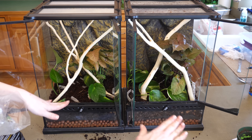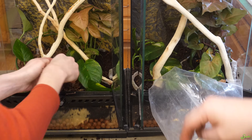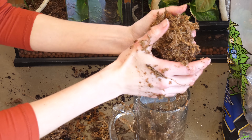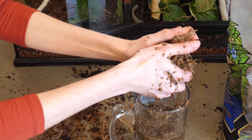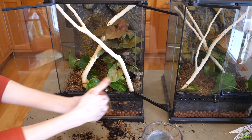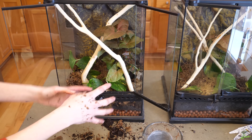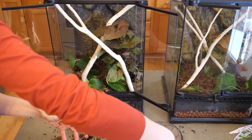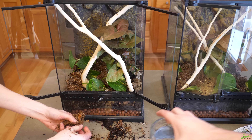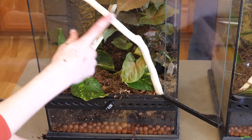The next layer is sphagnum moss on top of your substrate layer. We dip it in water to hydrate it first. The sphagnum moss helps insulate and hold in all the moisture below so it won't dry out as quickly. It also gives isopods a place to run around since they don't burrow into the substrate layer as much as springtails do. Finally, the sphagnum moss layer helps prevent the animal inside from ingesting too much soil.